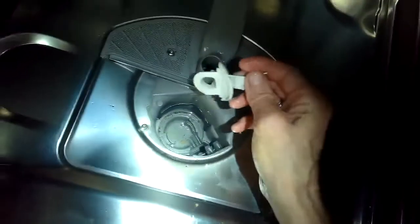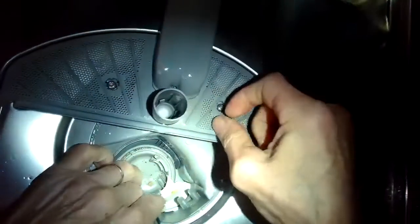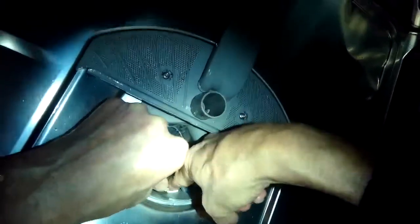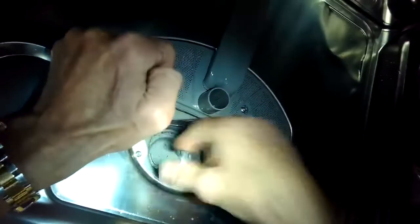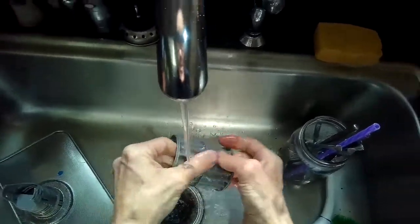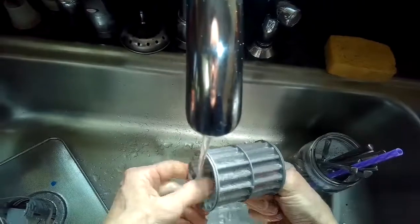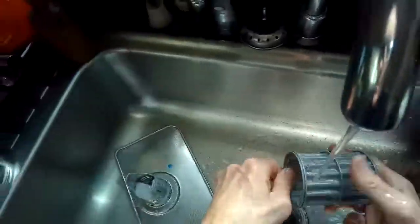That will solve the problem. Now I'm going to put the housing back in — it's really important that it's put in nice and tight. I push it down first all the way in so it fits into position, then push the top of it in toward me so it clicks into the sump housing. I heard it click, so I know I got it. Now I'll put the pieces all back in and give it a test. Since I've got it open, I'm going to clean this filter real quick.